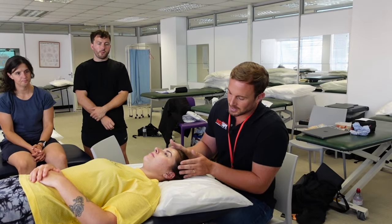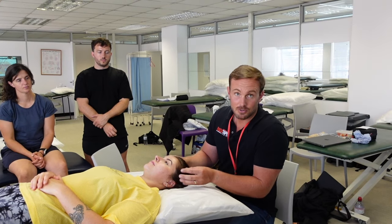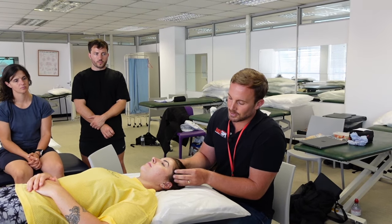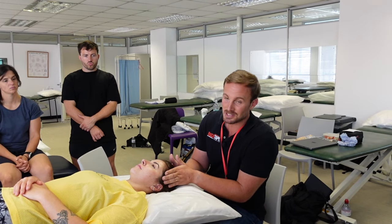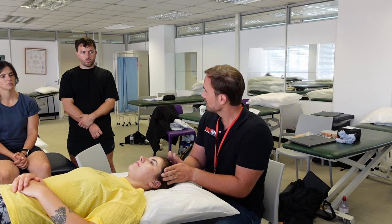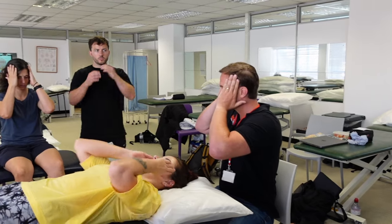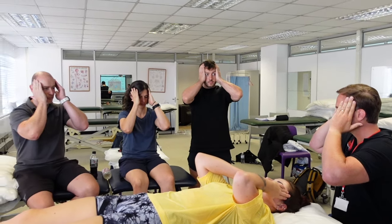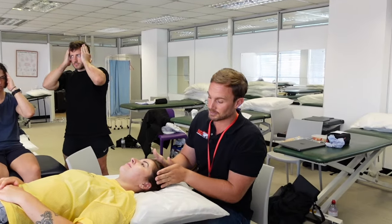The next muscles are the temporalis muscles, which are on the temporal region on the side of your head, and they have a broad expanse over the side of the head. Ask the patient to clench their teeth and you should feel contraction in that region. You can do that on yourself — feel the muscles tightening up there and that's your temporalis muscle.